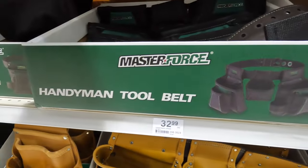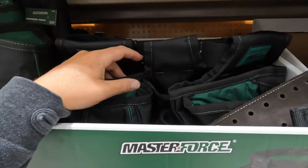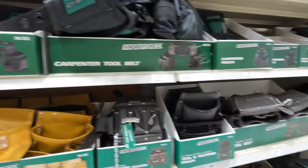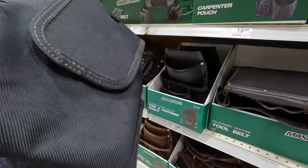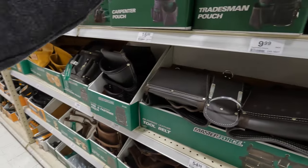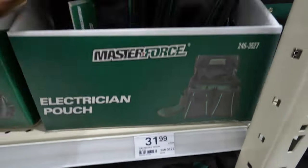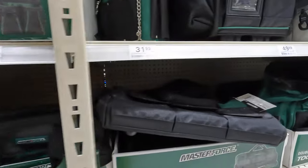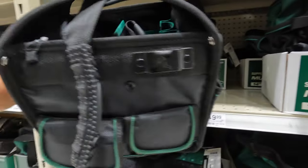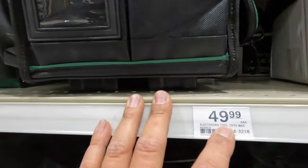That's just one of the pieces — that's the entire thing right there. $9.98 for a pouch. It's pretty decent. I like the material. $31.99 for an electrician pouch. That's a nice little tote right there — $49.99.